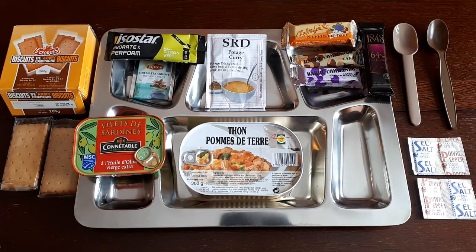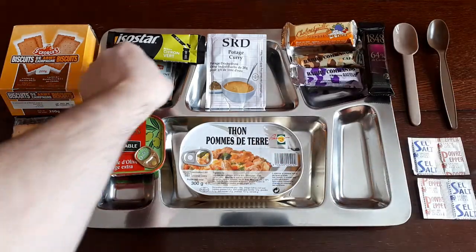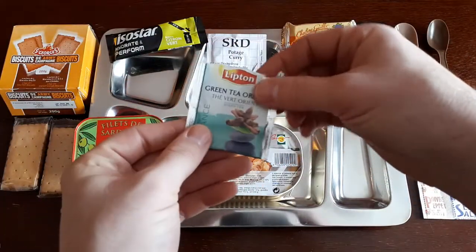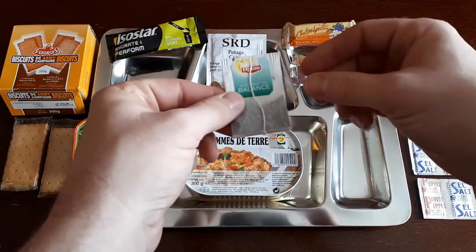While the main is heating up, we'll go through some of the other items. For snacks, we've got a 64% cocoa chocolate bar, a fruit nougat bar, two commando bars — one coffee flavor and one red berries. We've got a curry soup, an oriental green tea, a green citrus isotonic drink. There are also some biscuits — salt and cereal — a can of sardines, and our tuna. We've got salt and pepper as well. Rather than use the little spork from the ESBIT kit, we've got a CR1M shovel and an MRE spoon.